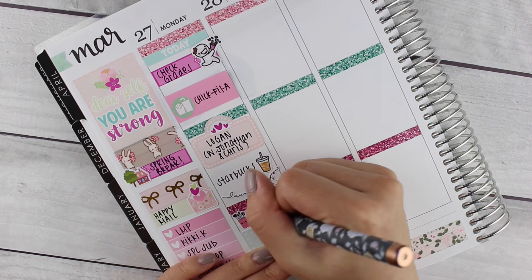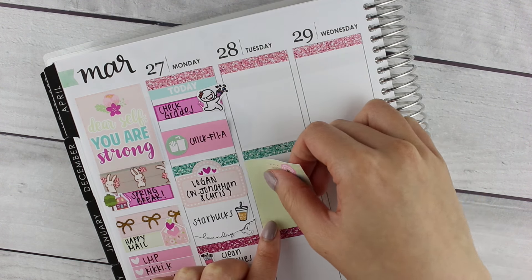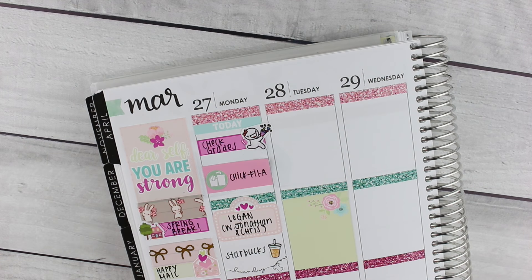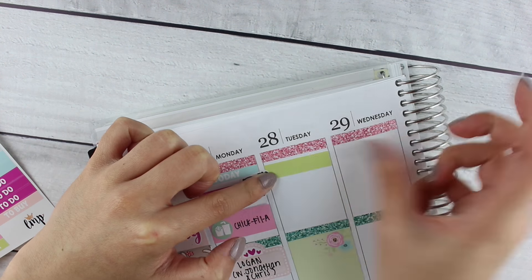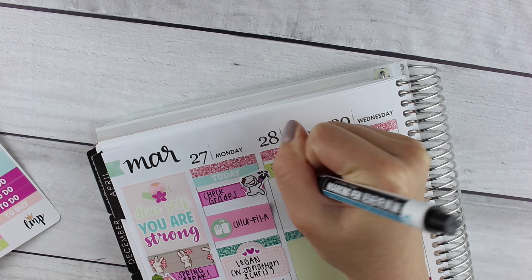That dainty laundry sticker is from My Newest Addiction. I also cleaned my brushes, so I used a brushes sticker from Sweet Quiet Design. I put the 'she believed she could so she did' full box at the bottom.